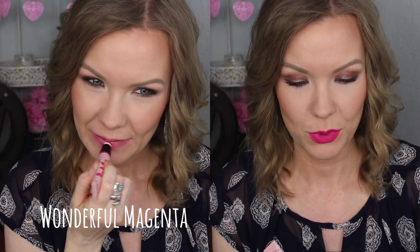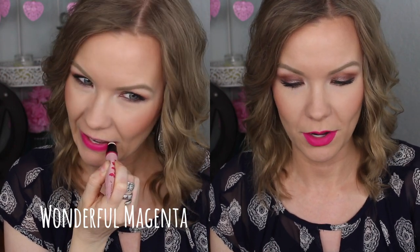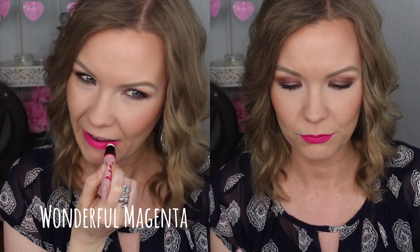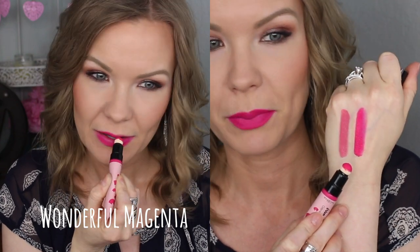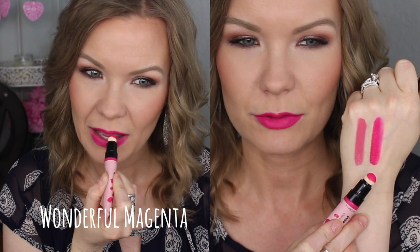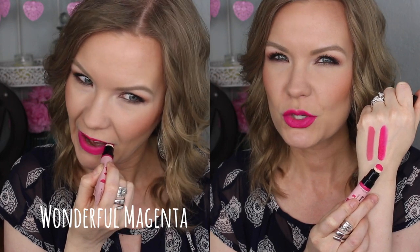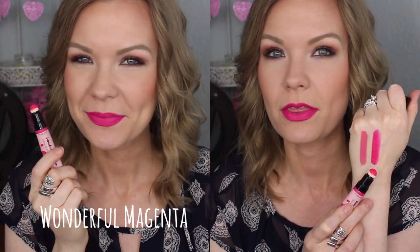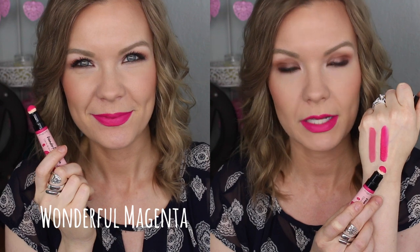Next is number 03 Wonderful Magenta — and if you want to talk about a bright color, this one is it. You have to love fuchsia statement lips to like this one, and I definitely do. I think this one is a lot of fun and it's beautiful — a really, really bright, beautiful fuchsia pink with a little bit of a purpley tone to it, more purple than red. It's just really, really beautiful. But again, you have to be looking for that bright statement lip to appreciate this one.